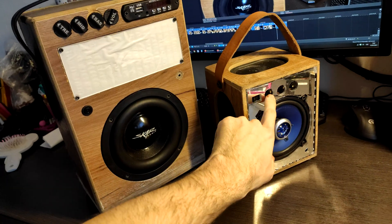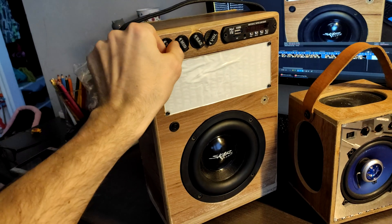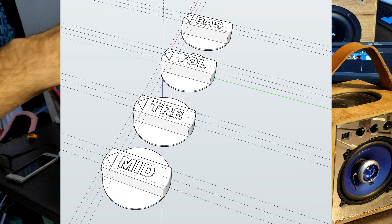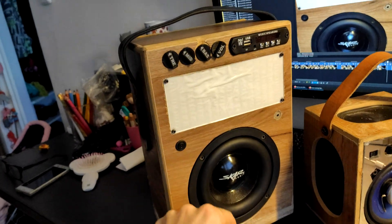I made custom volume knobs for my smaller speaker which are easier to turn, so I also made big ones for this one. Now you can also see which knob is doing what. Okay, that's all — see you next time.